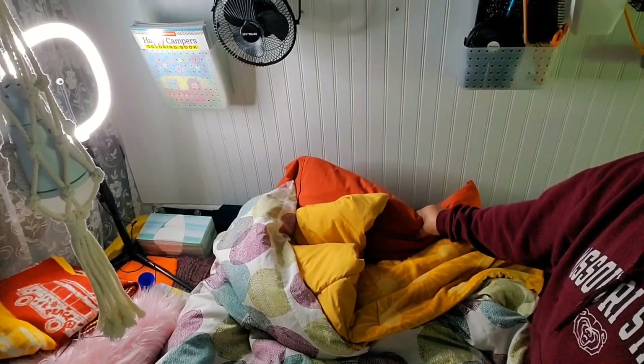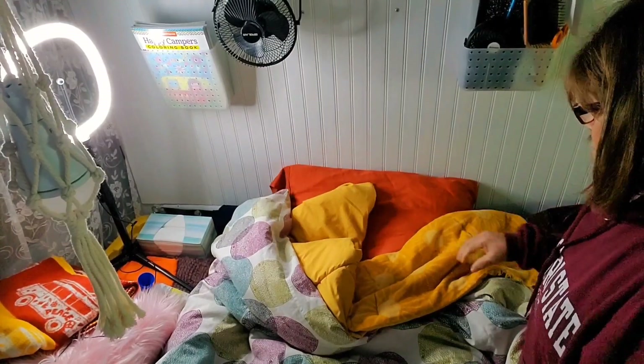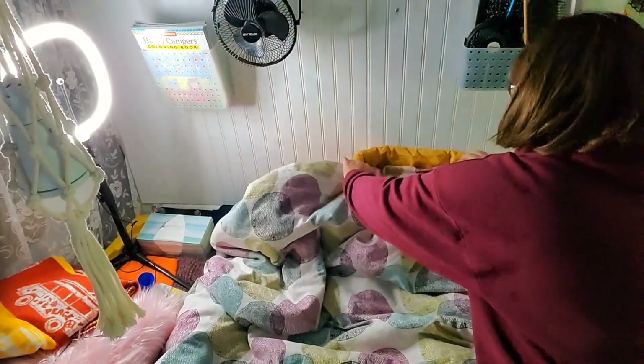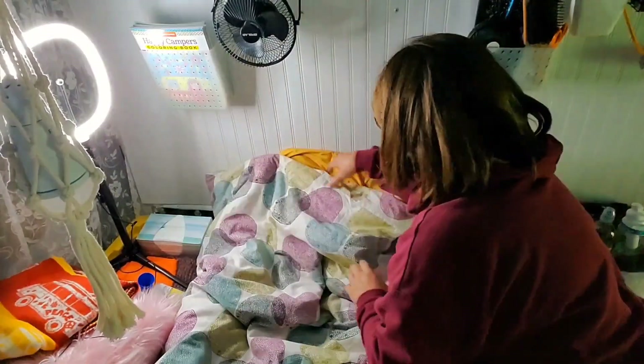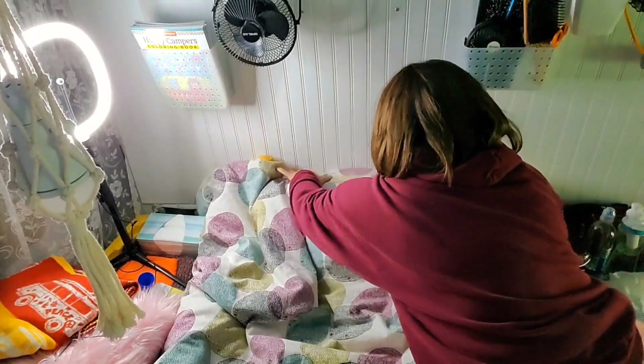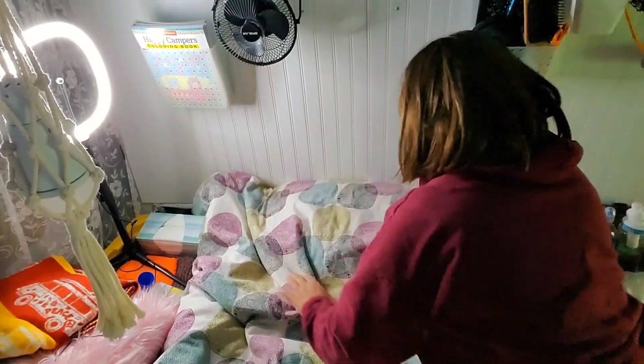I always wonder: should I put this in or out? I'll put it in today.